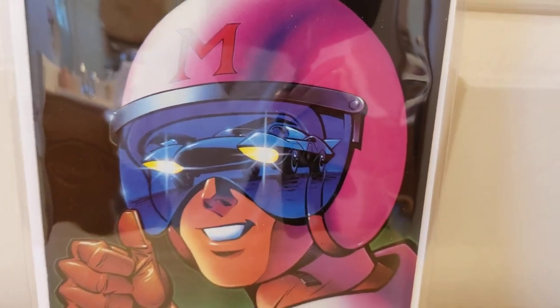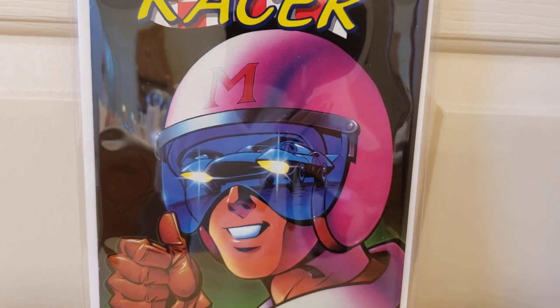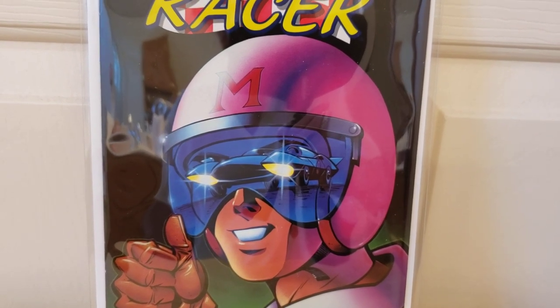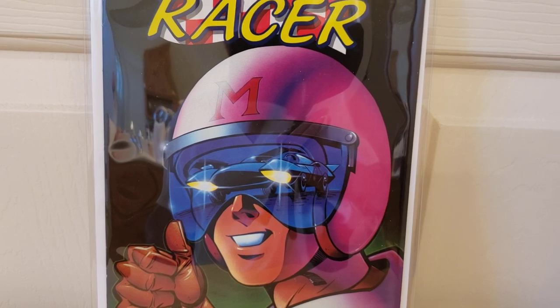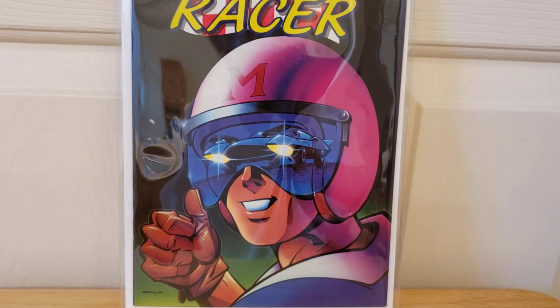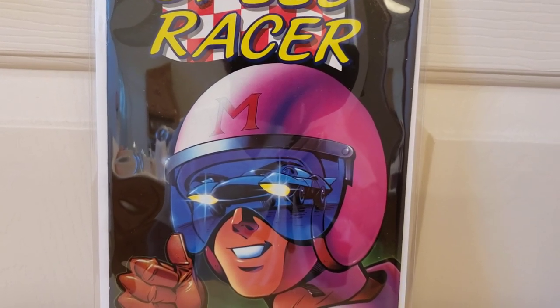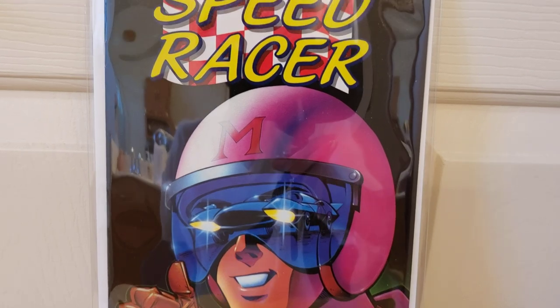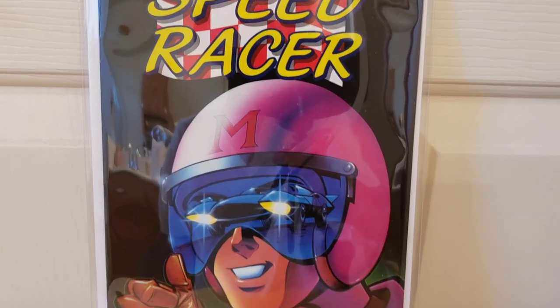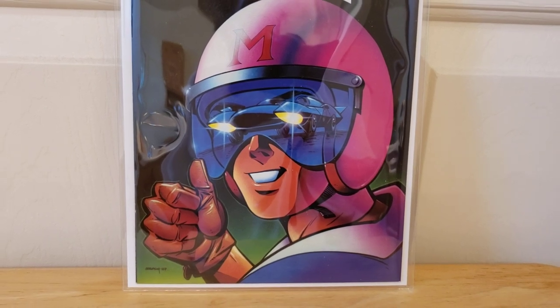I do have a Hot Wheels of the Mach 5, or similar — it's like a knockoff. It doesn't say Mach 5 on it, but it's basically the same car. I think I have a video I made of that. That one's carded, and then I have another one loose that I want to put on my turntable and show you guys to get really close to it.